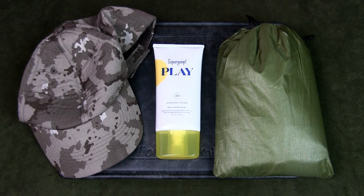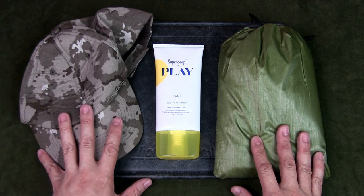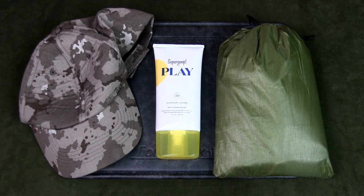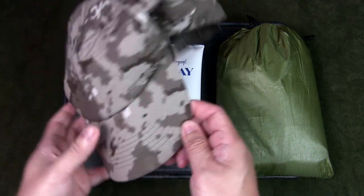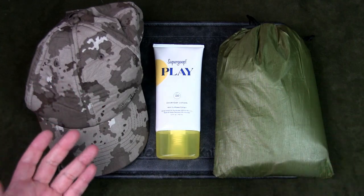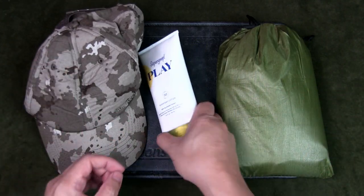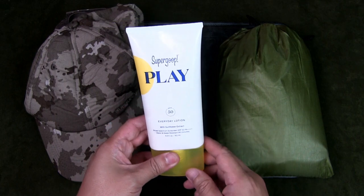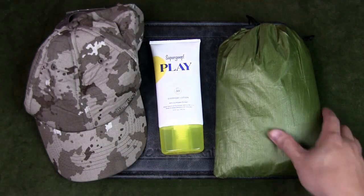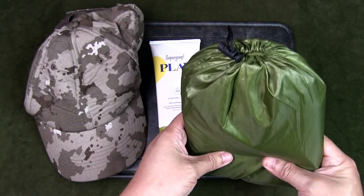The next couple of items are to protect you from the outdoor elements — this will depend on the environment and climate you are in. I'm in a tropical jungle environment, so sun and rain are the main things I protect myself from. A hat to protect your head and shade your eyes, sunglasses, and sunblock are very important especially if it's very hot. You also need a raincoat or a poncho to protect you from the rain.